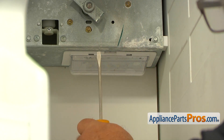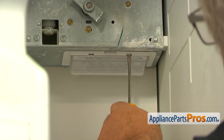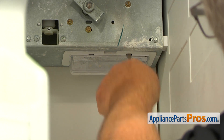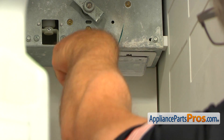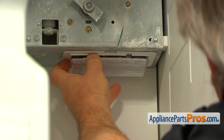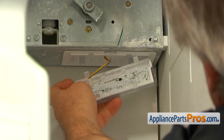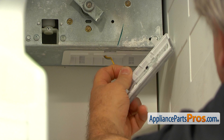I'm going to use a flat blade screwdriver to push down those tabs so we can remove this LED light. And now we need to disconnect this plug — I'm going to press down on the tab and disconnect the plug.